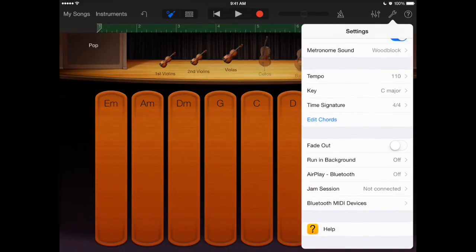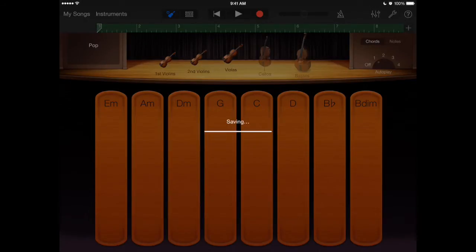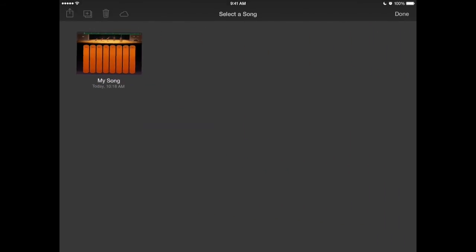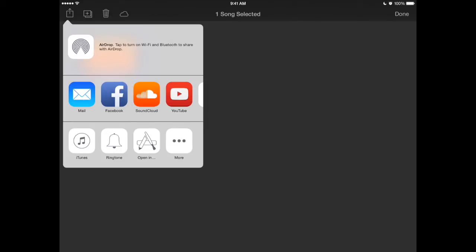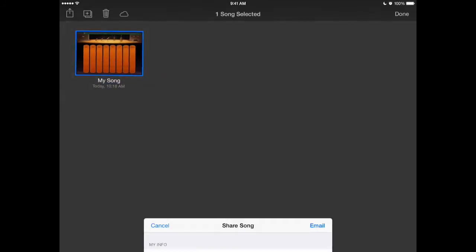Let me go back to my songs, hit select, tap on it to highlight it, then hit the square with the arrow coming out the top to share it. I'll email it to myself so I can put it on my laptop.